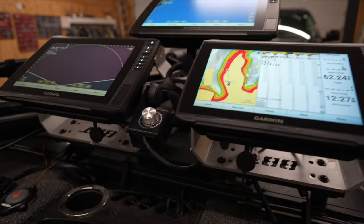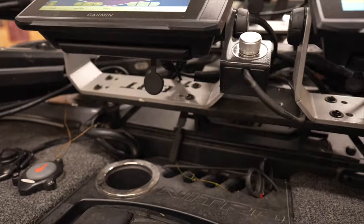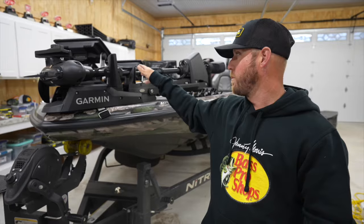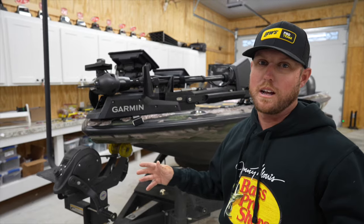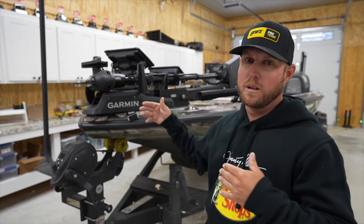All of that is on a Bass Boat Technologies mount. This is a great mount — it's super sturdy and it's protecting my investment. It's going to keep everything working in order when I'm on the water in rough water, which is important. If you're going to spend all this money on all this technology, make sure you protect your investment with a good mount.